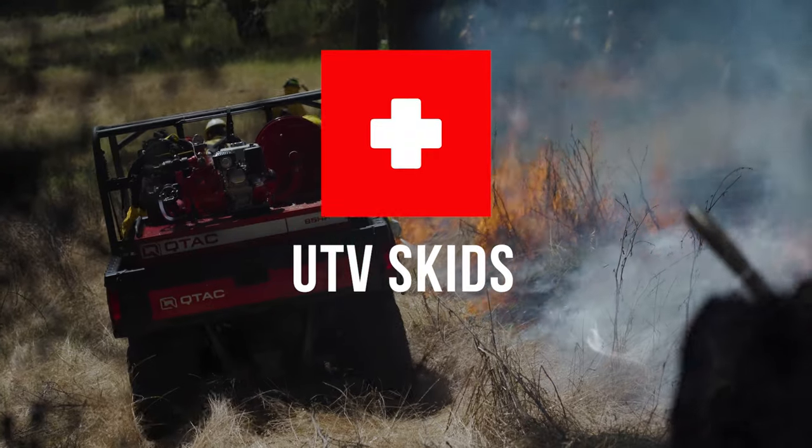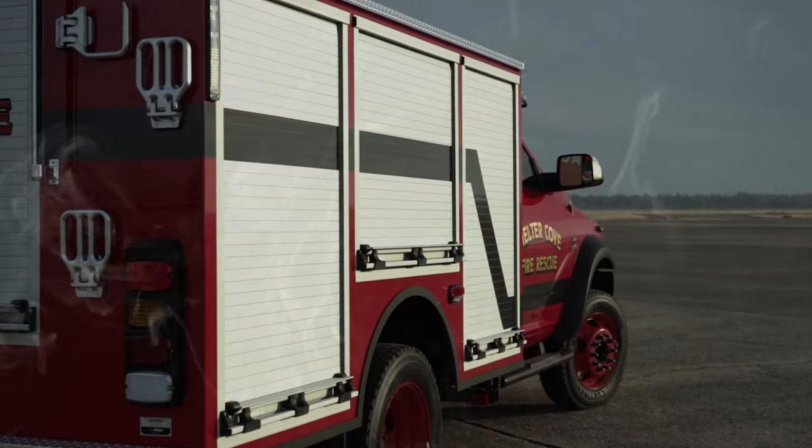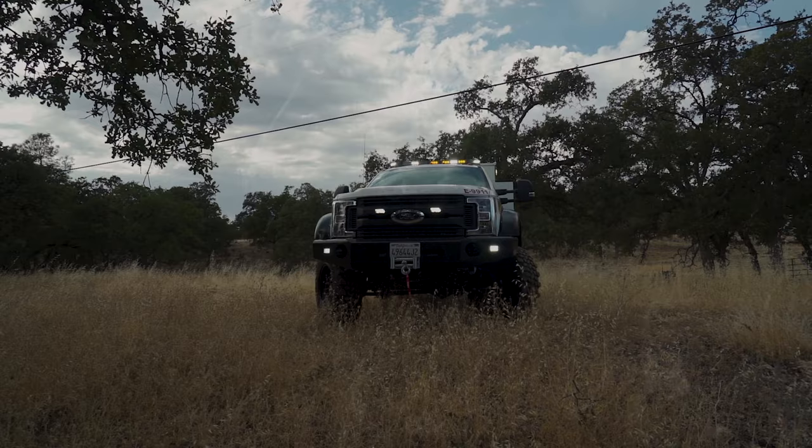We're EmTech, builders of QTAC Fire and Rescue Apparatus. Follow along as we document the construction of our Type 6 Demo Truck Build.